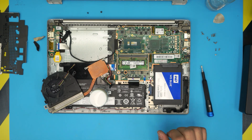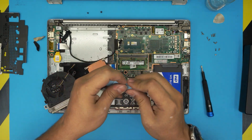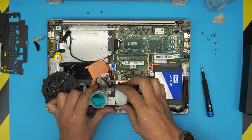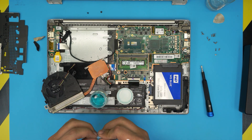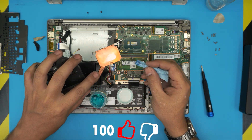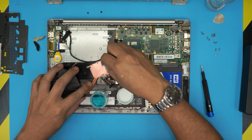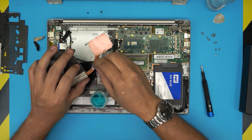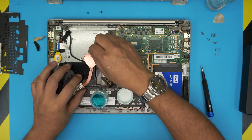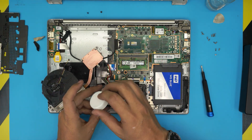Grab a corner of your shop towel, add your cleaner solution — mine is in liquid format, you can get this at any jewelry store. Apply it to the copper surface and look at the difference: you're exposing pure copper right there. Clean it up nicely. I always recommend using a proper cleaning or silver cleaning solution — they're really handy, and the thermal conductivity is going to be much better.